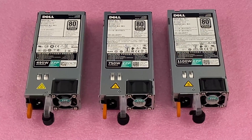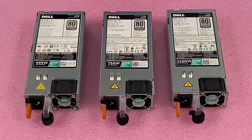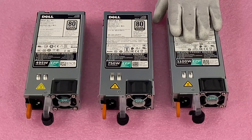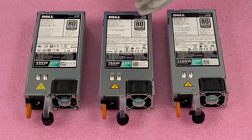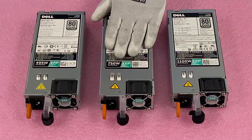The one thing I do want to note is: make sure if you're using redundant power supplies, they need to be the same wattage — so two 750s, two 495s, or two 1100s. If one dies and you're replacing it, make sure you get the exact same one so you don't run into any issues.